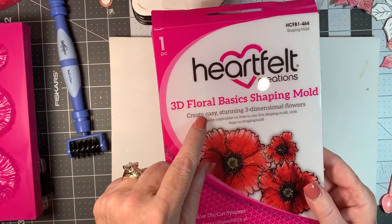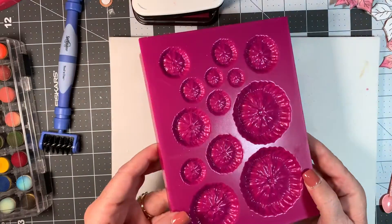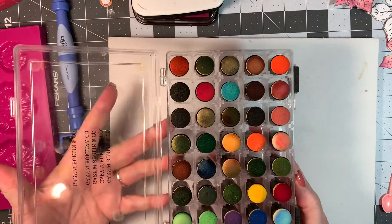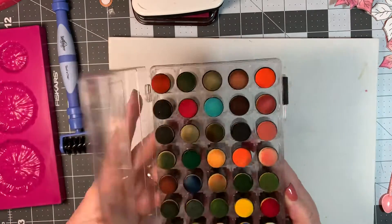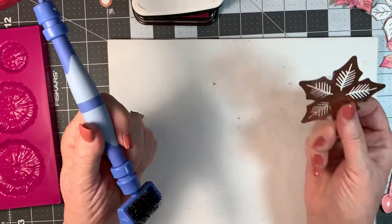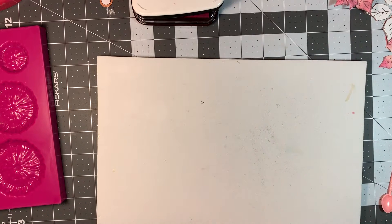We're going to use the 3D Floral Basic Shaping Mold, which is what this is right here. I use these little doppers and I've had these for years and years - I got them probably in 2008 at the scrapbooking expo. That's about it other than my little pokey tool that I use to get my paper out of my die cuts. So let's go ahead and I'm going to show you how I actually color these, because that's what we're doing here today, and it's so easy.